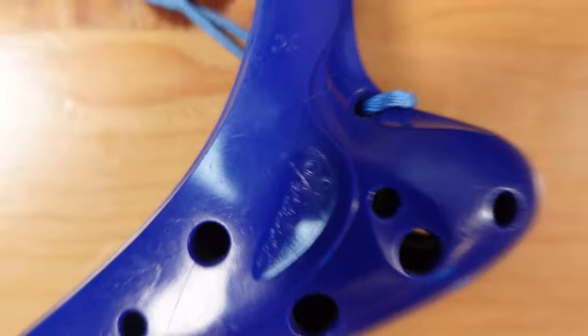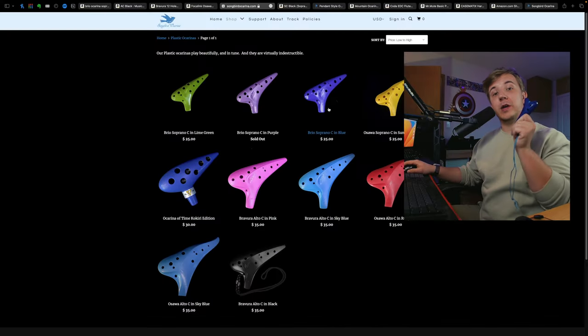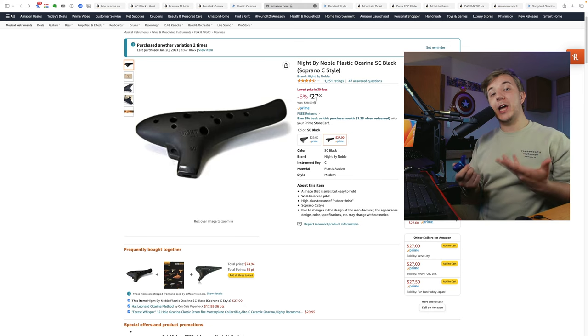Luckily, Songbird has this very nice little Soprano C, the Brio. I've taken this Brio to many conventions back in the pre-pandemic days, and it basically takes no space in your bag — it's just a free extra ocarina that I can carry around. And on top of that, because Soprano ocarinas tend to be quite loud, they might be better for busking or other playing outdoors. When it comes to ocarinas, you cannot get more portable power than a Soprano C. I personally recommend the Brio on Songbird — use code ANDY10 for 10% off — and I will try to review the Soprano C Night by Noble soon.